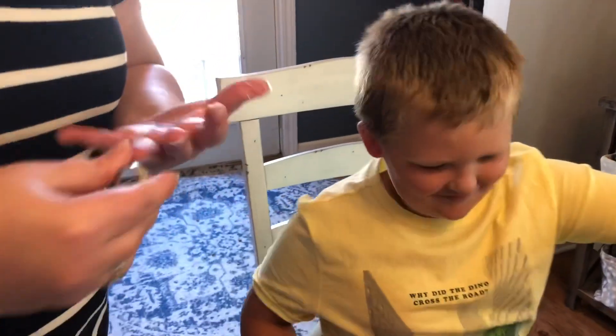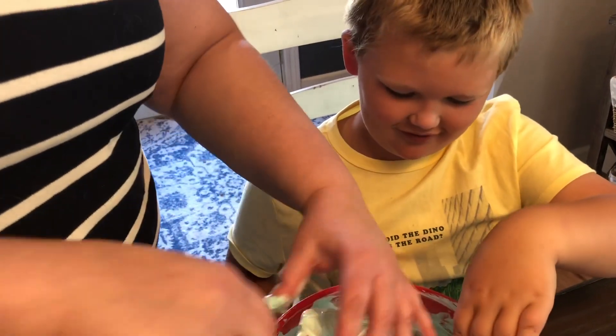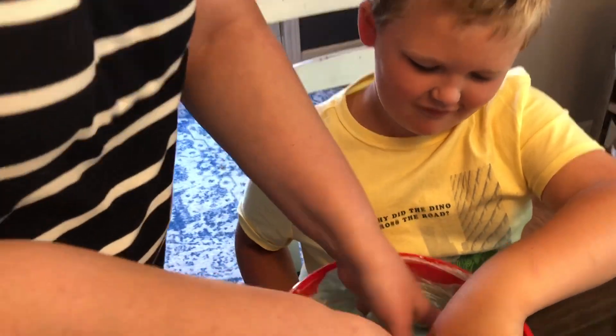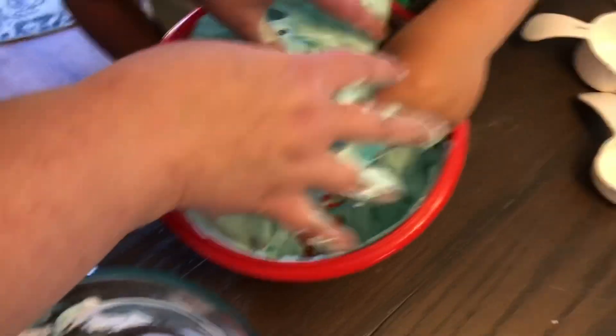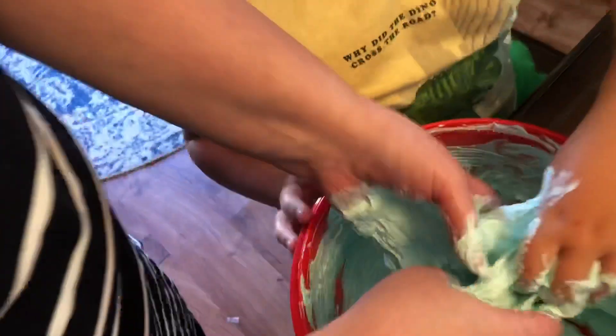And it said that at this point you should be able to put your hands in it. So let's see. Oh my God, it feels like a marshmallow. We need more contact solution — it shouldn't stick to your hands.